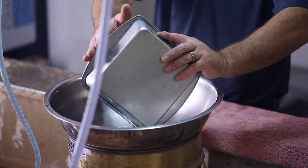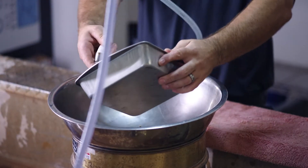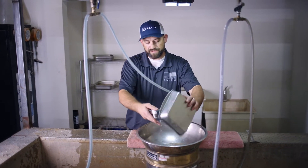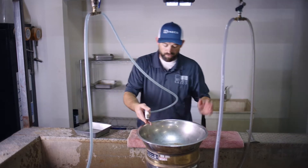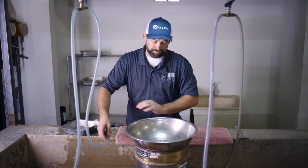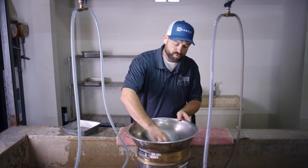For this one, we're going to place it in our bowl and we're going to wet it. Some materials and some other test methods require a soak time. They'll require soap — something to aid in separating the finer particles from the coarser particles.